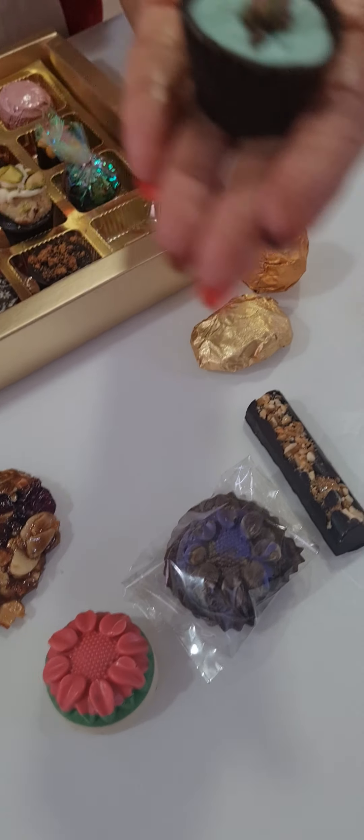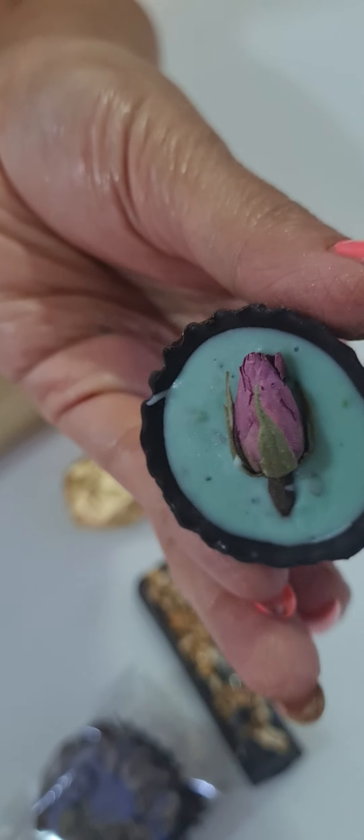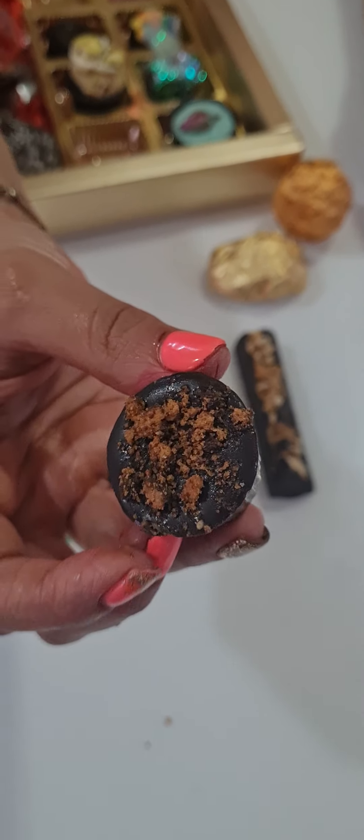This is a chocolate cup with a rabdi malai truffle coated with pistachios on top. We also did one more — I taught you how to make an edible chocolate cup with a pan flavor and a rose bud.